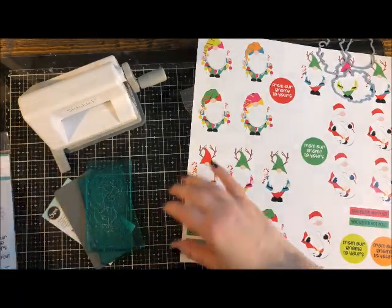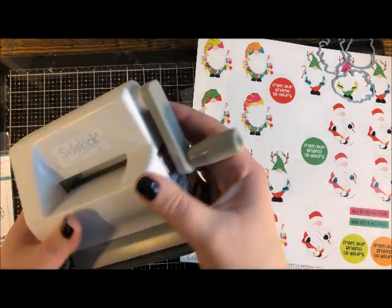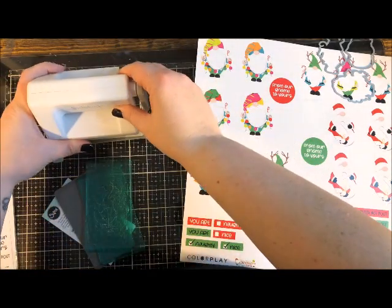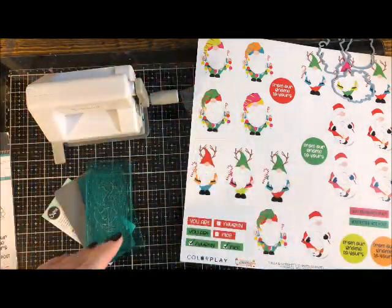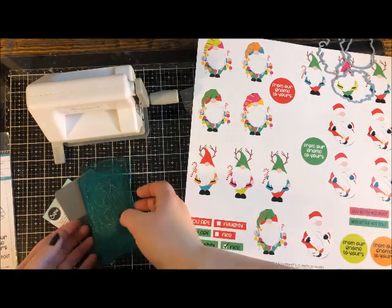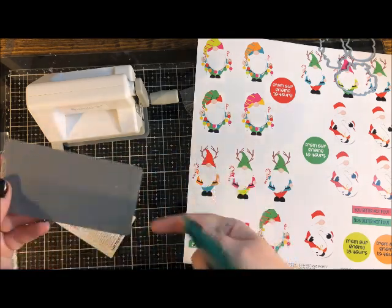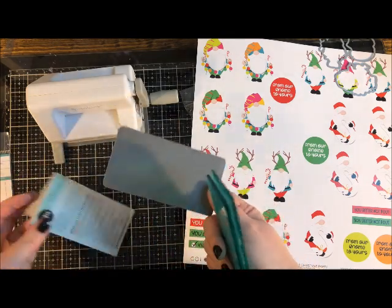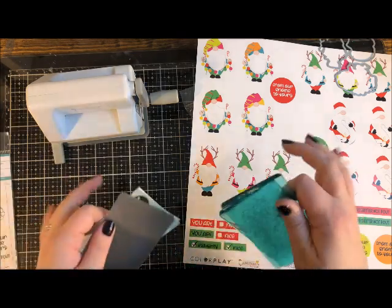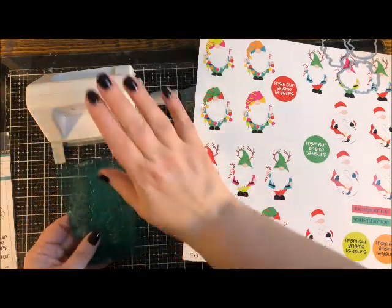The die cut machine we're using is the Sidekick — a cute little baby die cut machine. The kit includes stamps, blue embossing folders, some die cuts, two aqua colored cutting plates, and instructions. All you actually need are the two cutting plates and the machine itself.